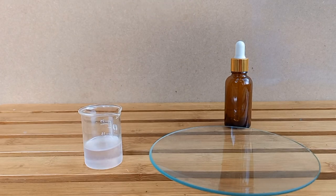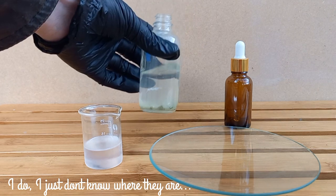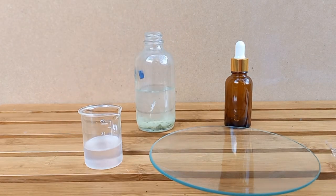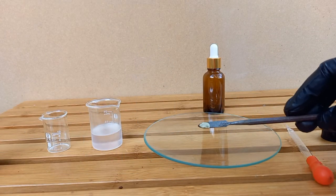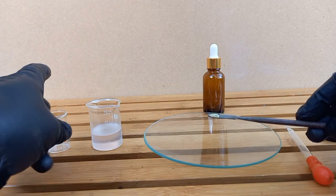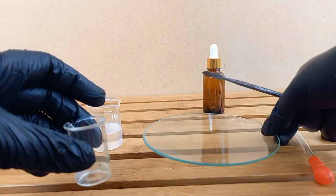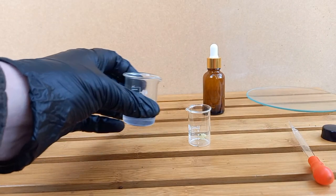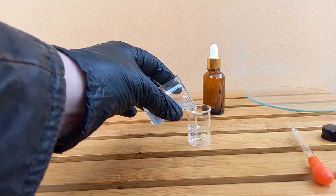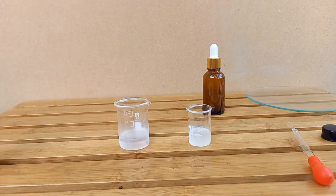I need to pick that up but I don't have tweezers — give me a minute. Here is a piece of white phosphorus which we're going to place into here. I add some carbon disulfide; it should dissolve the white phosphorus.